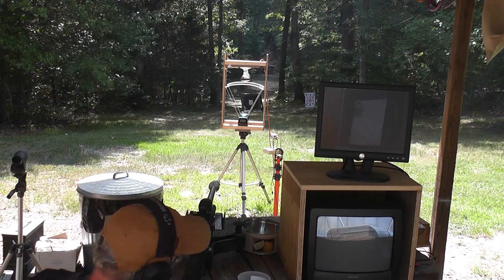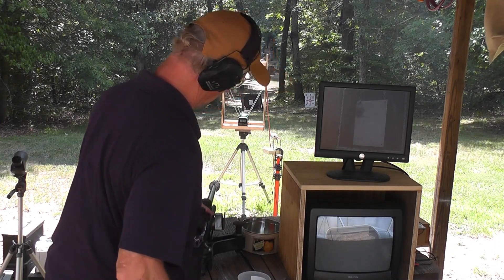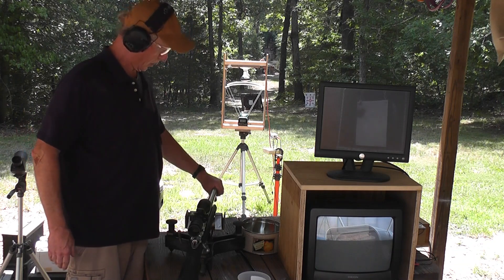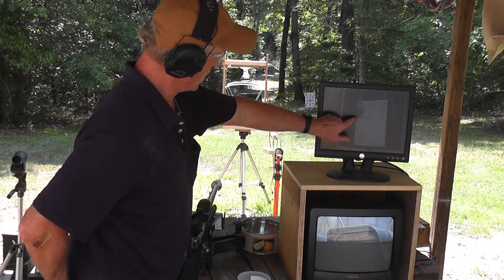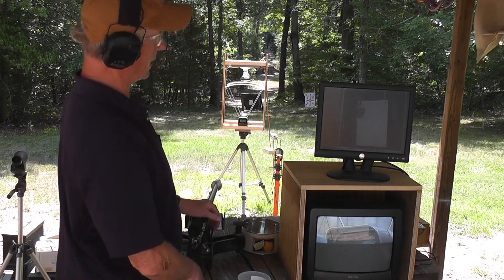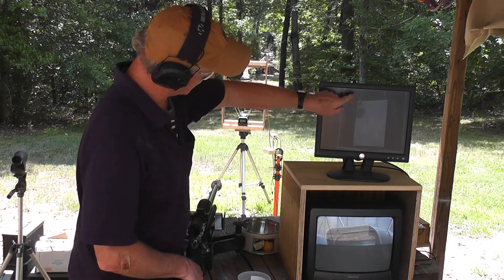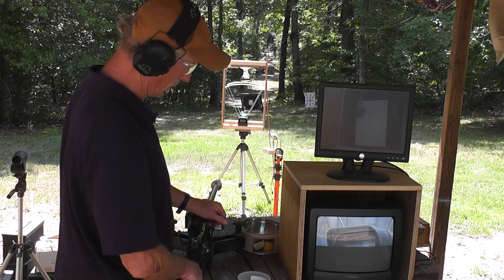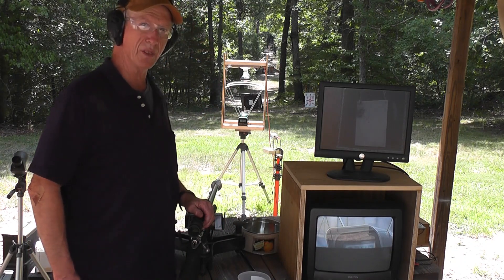3349 — we didn't quite make Mach 3 on that one, we were close, missed it by about 25 feet per second. So that's our test today, our second test trying to achieve Mach 3: two out of three shots we had Mach 3, and we still had a pretty good group down there. The last one went a little bit low because it's a little bit lower velocity, but we still have what we're going to call a deer MOA. We could easily have killed a deer at 300 yards with this load because this target is 18 inches wide and two feet tall — our group is certainly less than six inches. Stay tuned, we'll see what we can do next time.